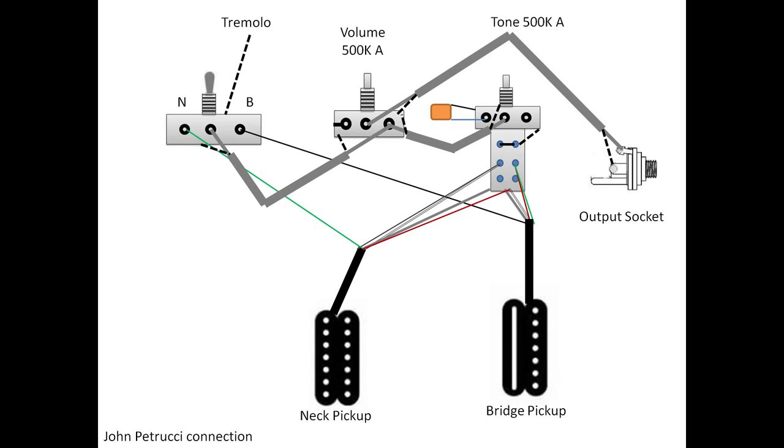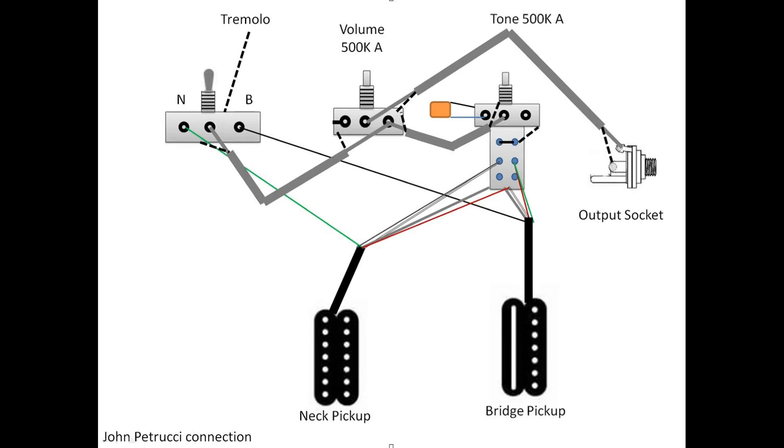If you found this useful and have any questions regarding the connections, please feel free to write in the comments below. If you're looking for the default DiMarzio wiring way rather than the Petrucci way, you'll find a video in the description below. If you have a Majesty from Ernie Ball Music Man and want to change it to Illuminators or the Crunch Lab, there's also a video for the Majesty in the description. Hope you guys liked this explanation — I'll be happy to get your feedback. Thanks for watching and see you in another video, ciao!